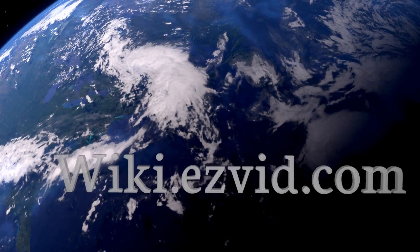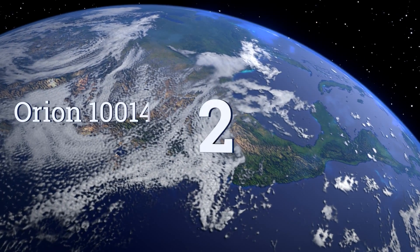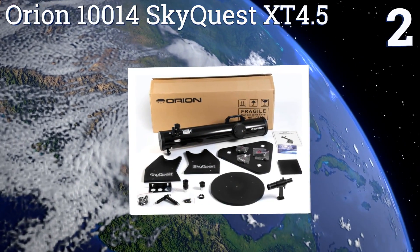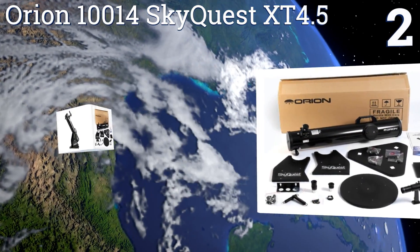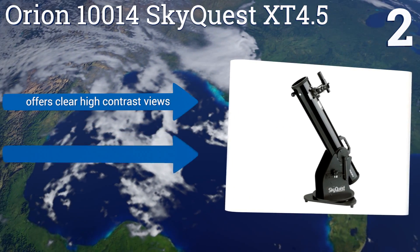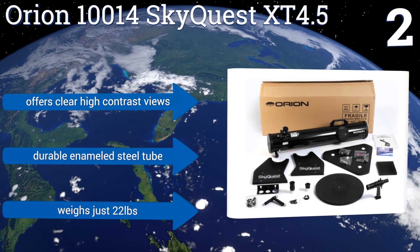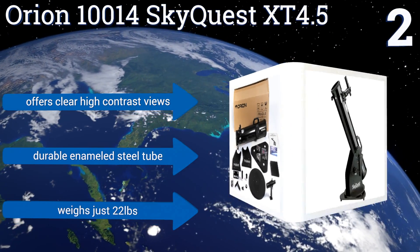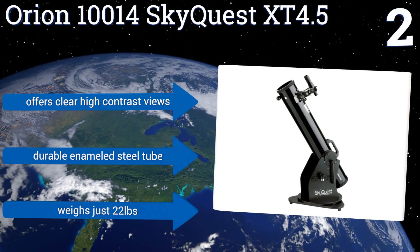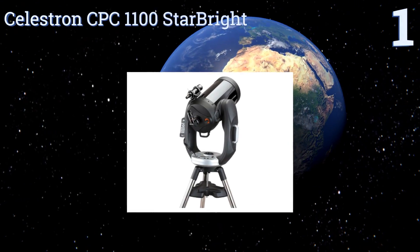At number two, the Orion 10014 SkyQuest XT4.5 collects 260% more light than most entry-level models and includes two eyepieces with different focal lengths. It also has a sturdy rolling base and navigation knob that allows for easy maneuvering of the tube. It offers clear high-contrast views and features a durable enameled steel tube. It weighs just 22 pounds.